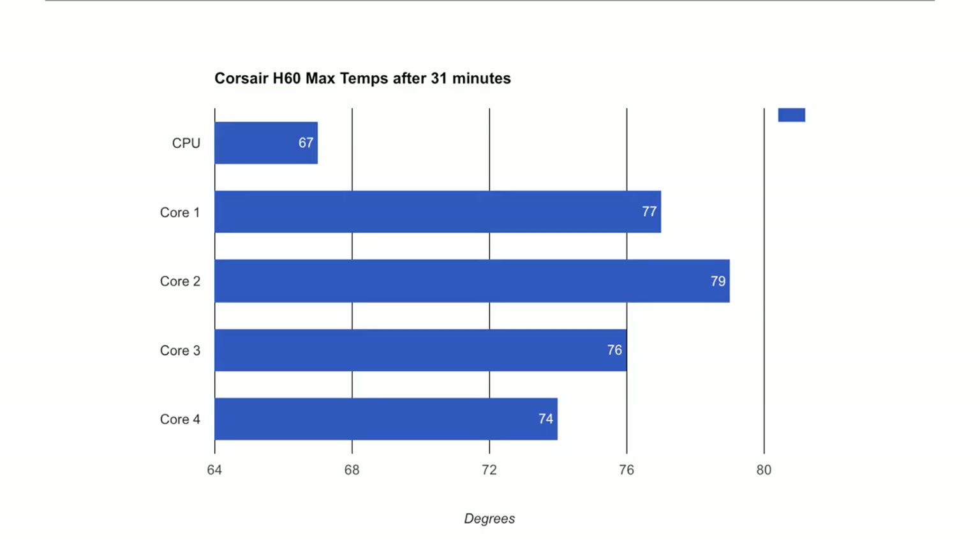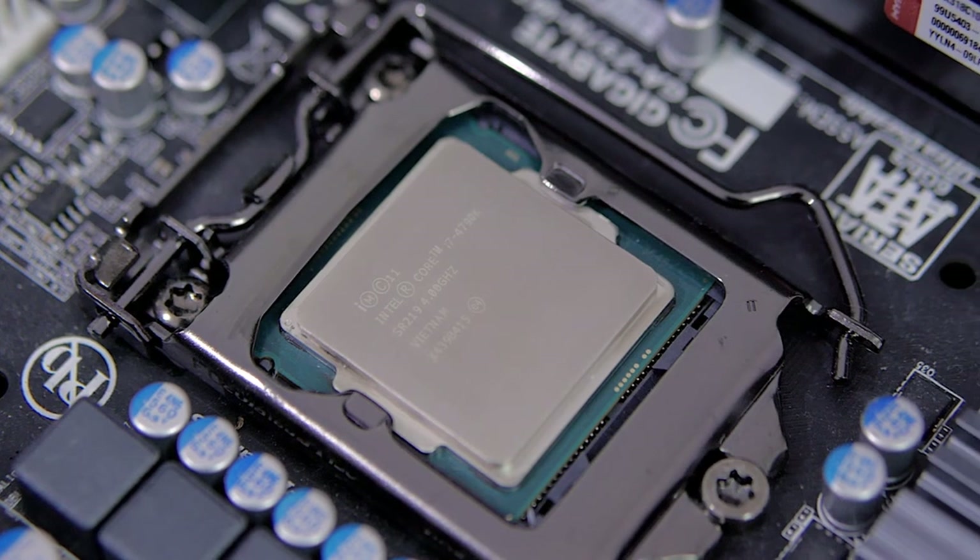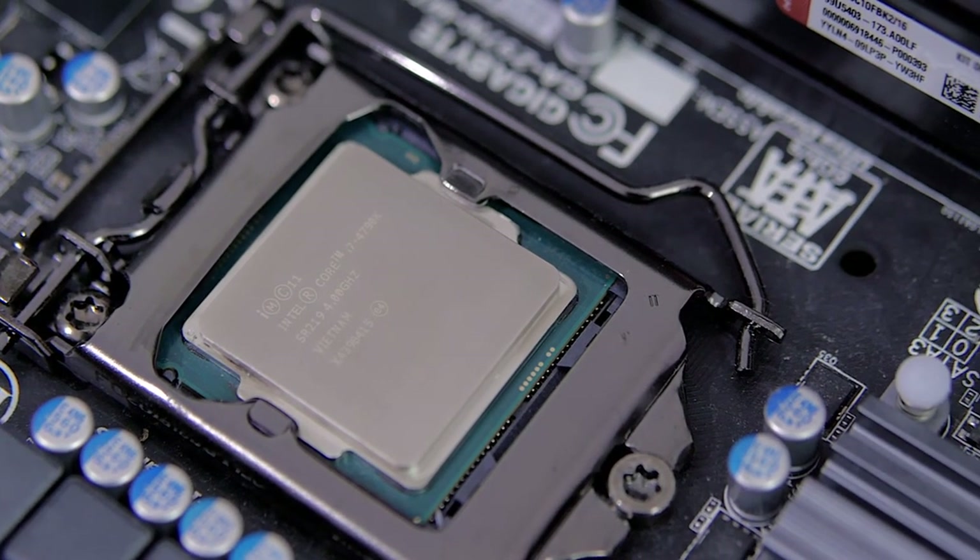I was able to run AIDA64 for 30 minutes using the H60 with the fan speed about halfway, while still keeping the i7 well under 80 degrees on all cores. Boosting the fan a bit would have dropped the max temperature further, but I was also considering the sound aspect. During the whole 30 minutes, the CPU never throttled, keeping its turbo boost frequency of 4.2GHz.